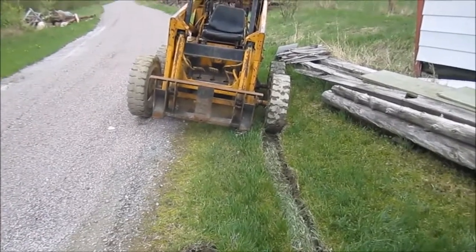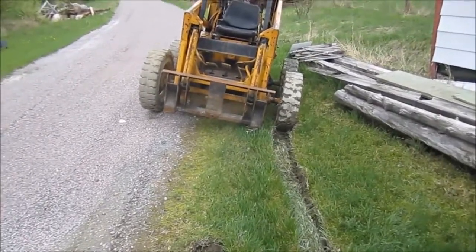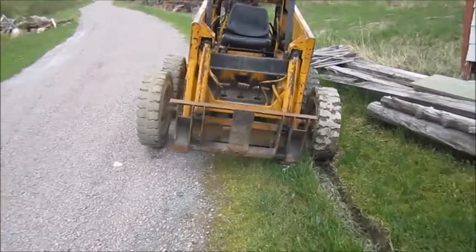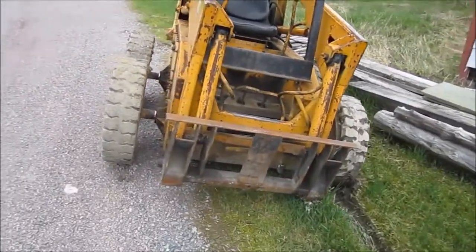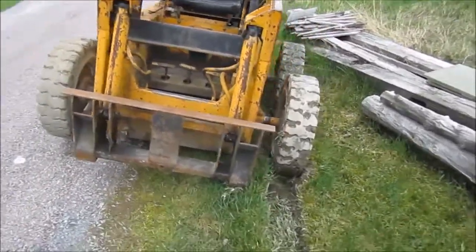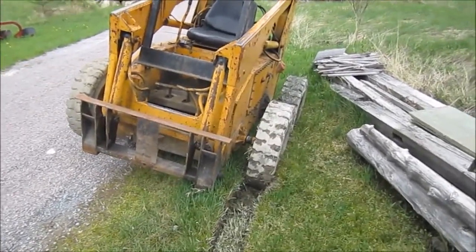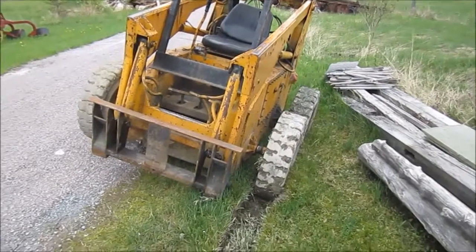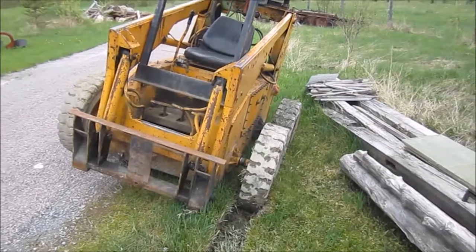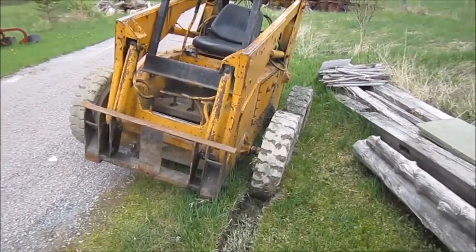Stuck in the mud and no way out. Very soft spot. Was removing the bucket to replace it with the forks so I could pick up a car, get it on top of the trailer and haul it off to the scrap yard. But at the moment I'm in a pickle and I need to work out this pickle. Not too sure yet. May have to call for some help, call a friend, come and give me a yank, a pull as I'm in there steering it out.